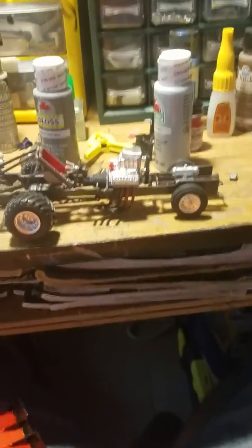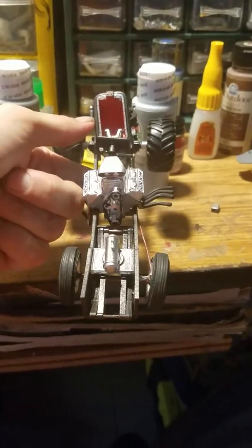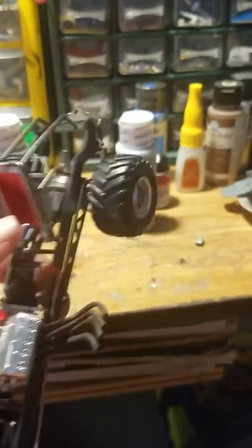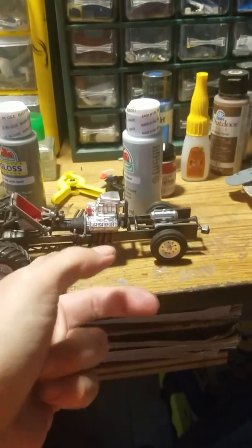This is the original plastic molded piece — I Duplicolored it once. This is the chassis for it. The cage right here is leaned over and I've got to fix it. Those are the tires from the Hot Wheels Monster Truck kits — little die-cast toys that you can buy.